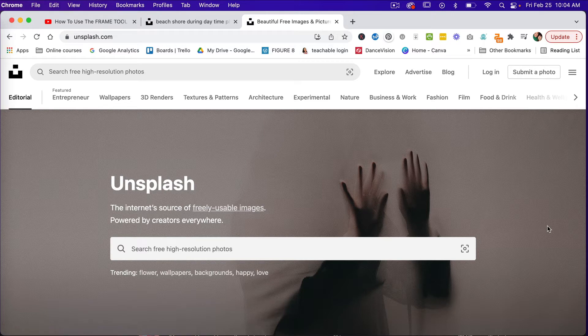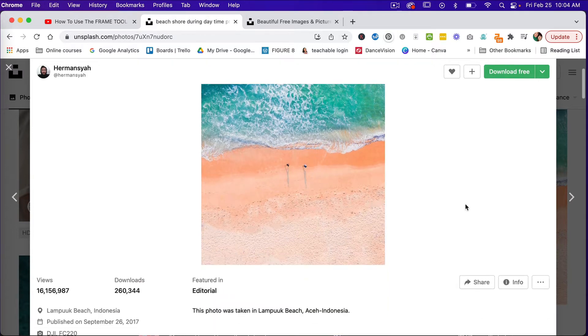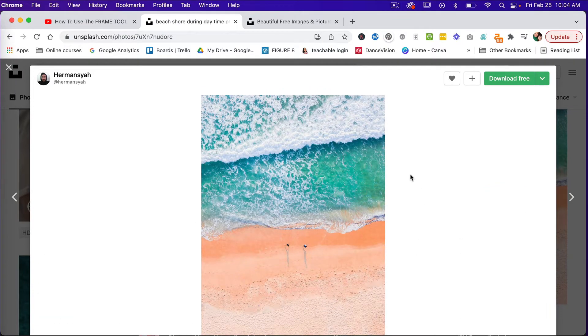For this tutorial I'm going to use a photo that I found on Unsplash. It is a resource where you can find free high-resolution photos that you can use for commercial use. The photo I'm going to be using today is this one here, and I will leave a link to where you can find this photo on Unsplash in the description below.